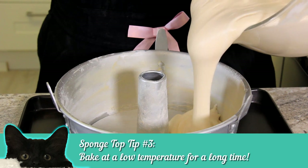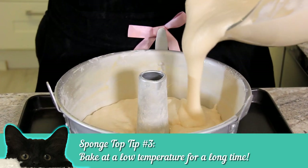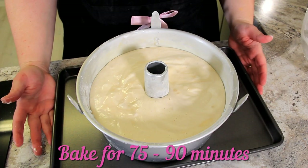Let's pour it into our prepared pan. Let's get that into the oven.